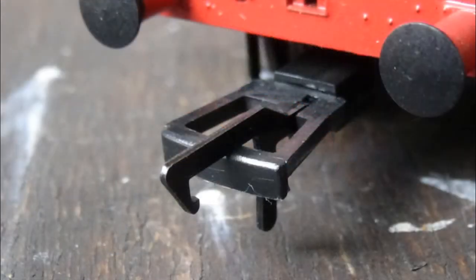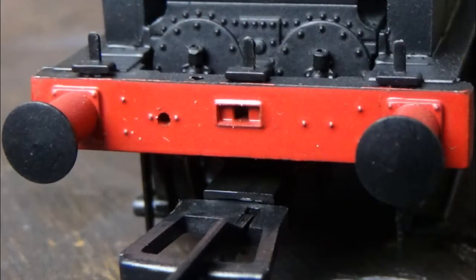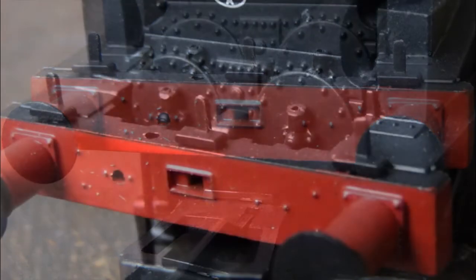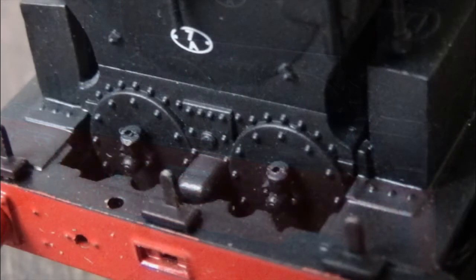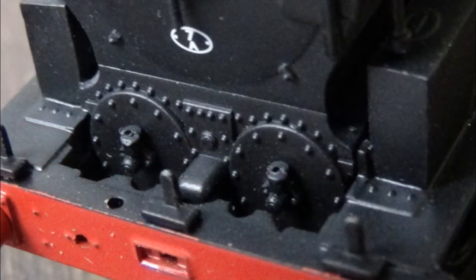We also have an NEM coupling so you can replace it or remove it as you prefer. We have some nice detail on the buffer beam with a couple of rivets and holes for the screw link coupling and brake pipe. There are also separately fitted lamp irons on the running board, which is always nice to see. Behind the lamp irons, just at the front of the loco underneath the smokebox door, you have the cylinder layout with lots of rivet detail - very nicely replicated.